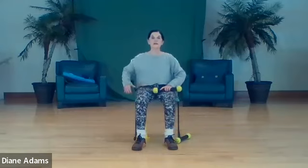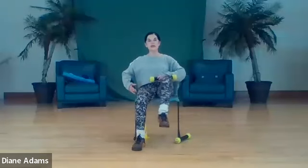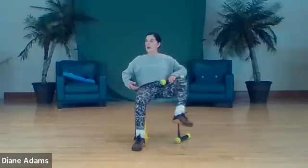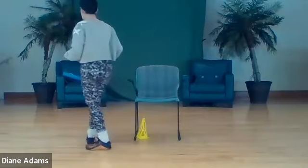Okay. We're going to put the weights back - put your weights on the tray. We're going to start our balance work. Be sure you have taken a cone. Keep the cone under the chair for now and come and stand to the side of the chair.